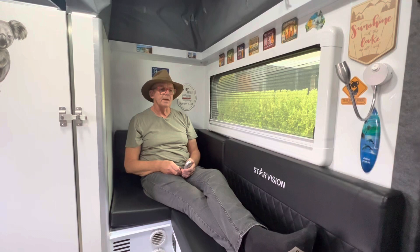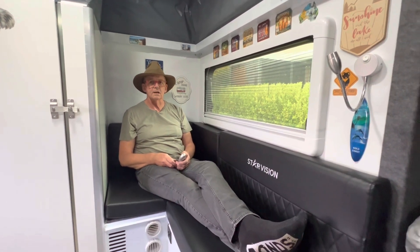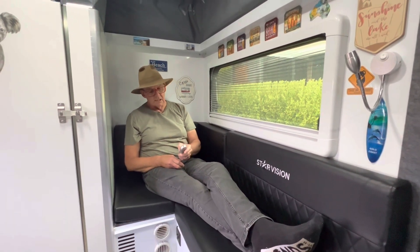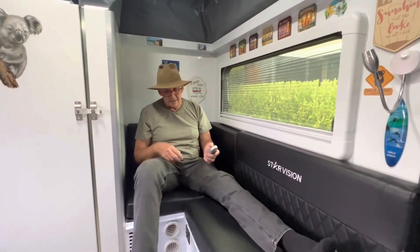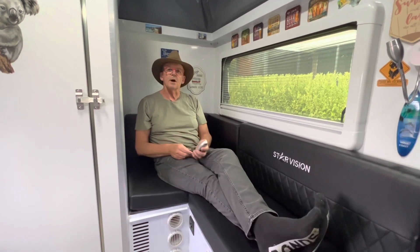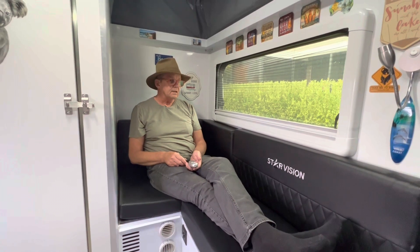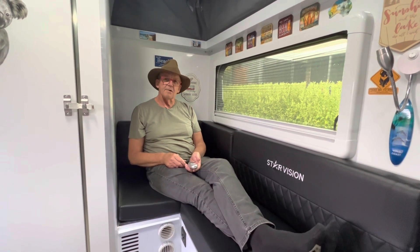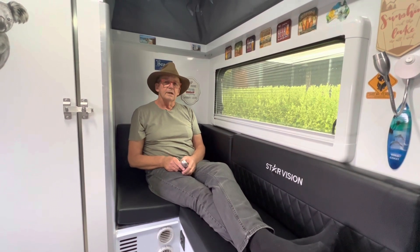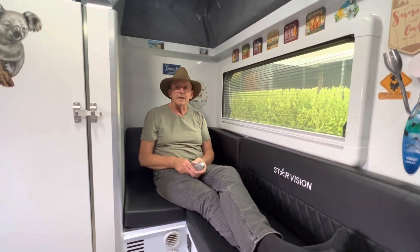You do get a little remote with this as well — and that's the air conditioning on now. You might have heard the generator fire up and increase revs as the air conditioning came on. I've got it set down to 18 degrees. It's only about 20 degrees in here at the moment but that's the air conditioner on full. The generator had no trouble starting it. So that answers that question — yes, the generator will easily run the air conditioner.